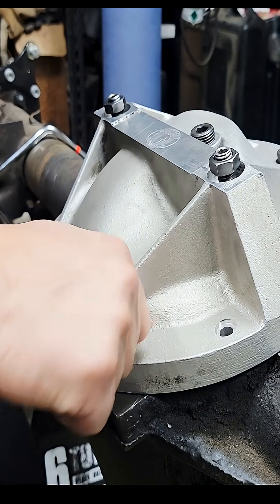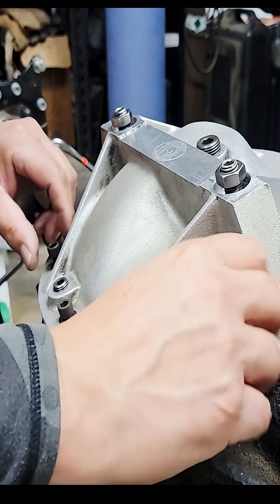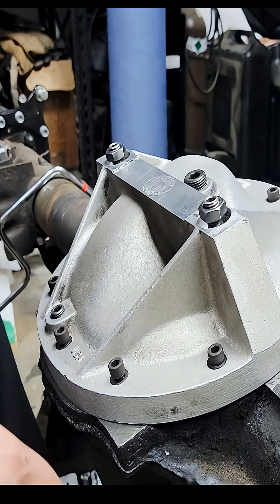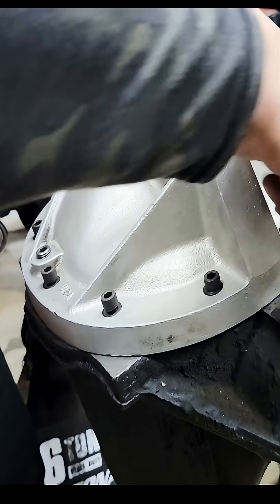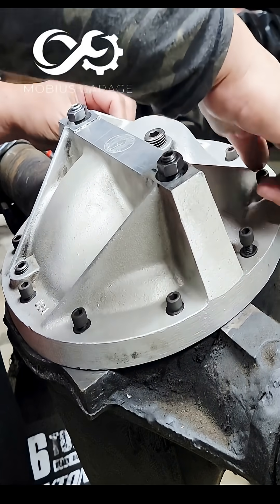...lay the cover on here, finger tighten all of these — which we're gonna squish it down a little bit more — let it sit for about an hour, and then finalize the torque. In this case, this cover's torque spec calls for 25 foot-pounds.